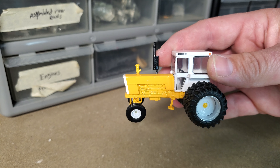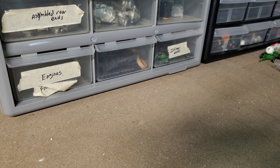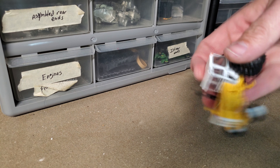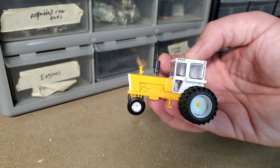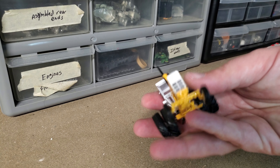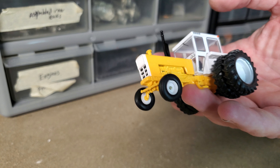The next thing I noticed right off hand is these steps are crooked - they're bent for sure. I assume it's a separate piece. I feel like there's a way to straighten that out, maybe with some needle-nose pliers. I'll get it figured out - not too troubling.